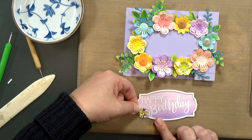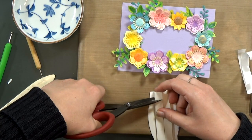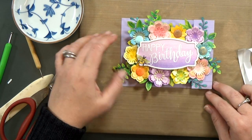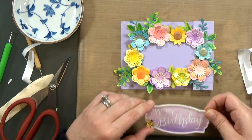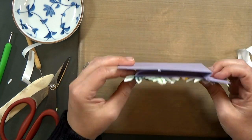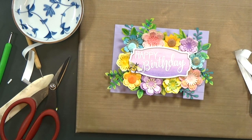Now it's time for the sentiment strip. The bee already had a piece of foam tape on its back, so I pop it in place. For the strip, I add a double layer of foam tape, making sure it's not overlapping any of the flower petals so it doesn't pop things up too much. The foam tape on the back will also help flatten out any remaining warping on the sentiment, pulling it flat onto the card. And that's it — isn't it pretty? I wish you could see the shimmer in person; there's a lot of shimmer on this card that makes it beautiful.